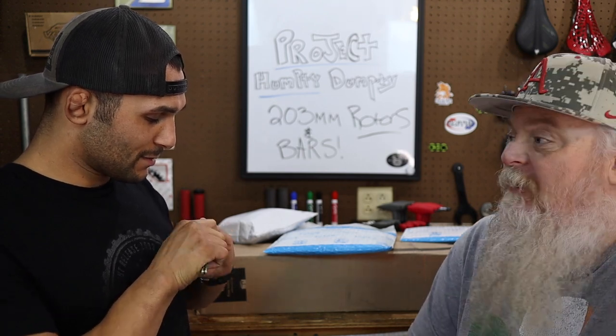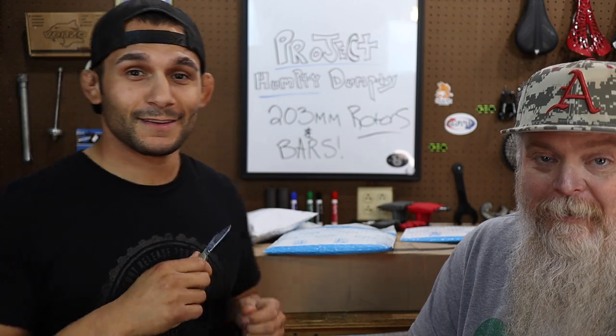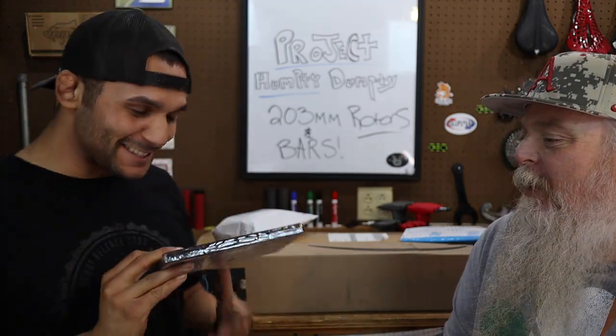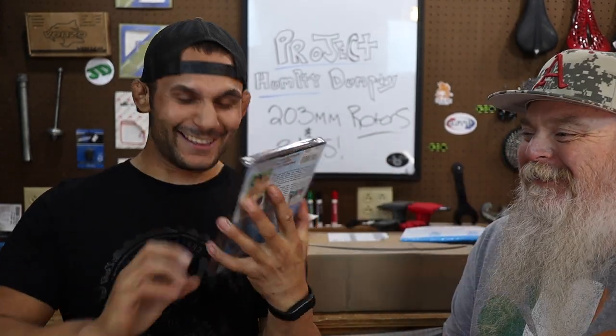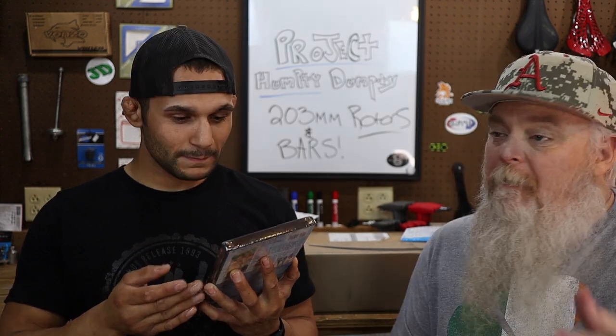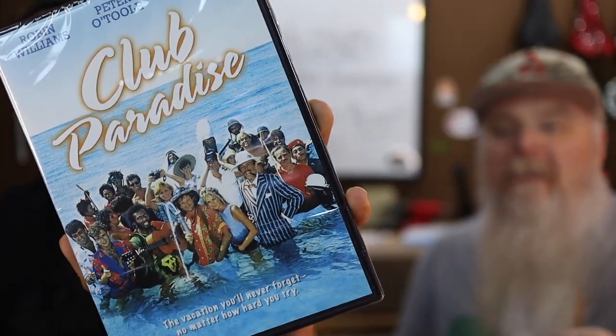This is what ADHD looks like — got randomly distracted. Oh, this is a DVD. That's mine. Club Paradise. I collect DVDs of mainly 80s and some 90s awful movies.